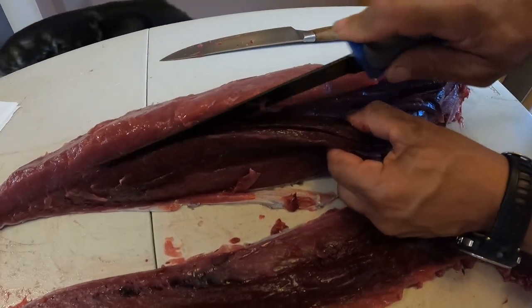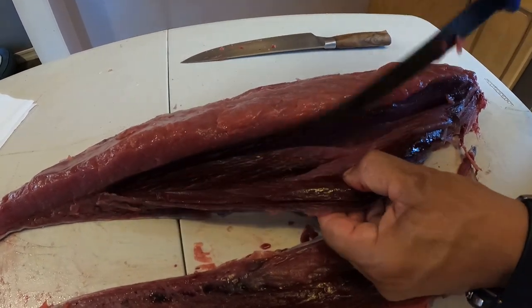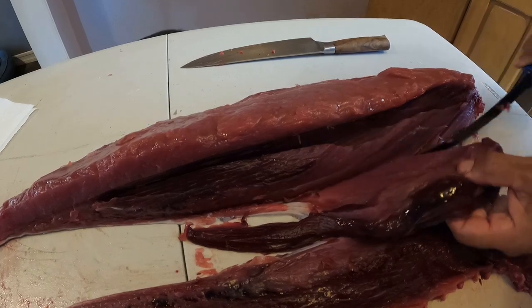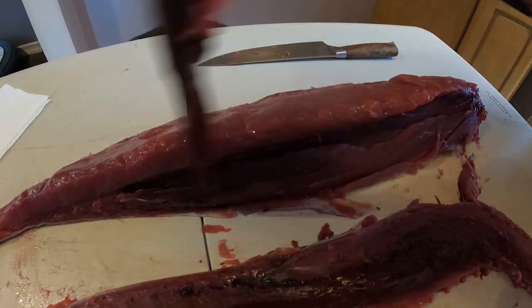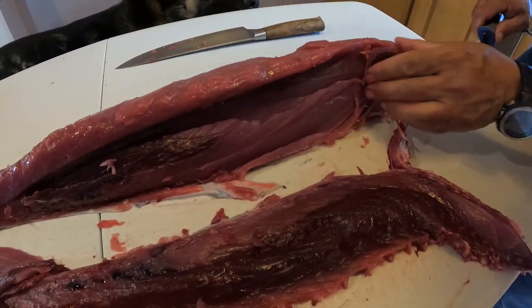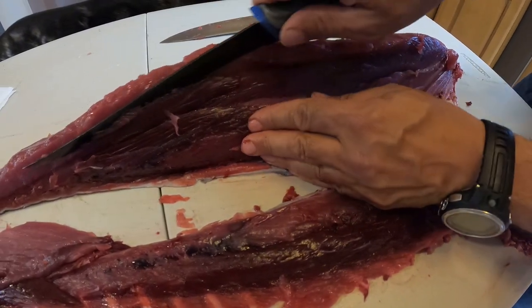This is where the blood flows. We got a little bit of waste with some good meat, but that's why I do not work in a restaurant.